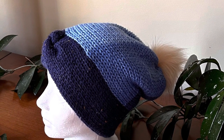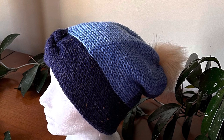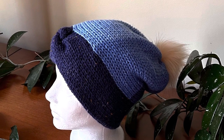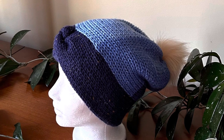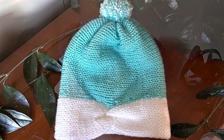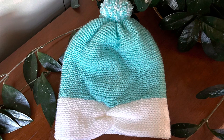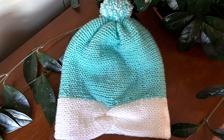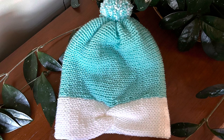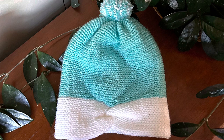There you have it, my friends! I hope you enjoyed making this twisted knot headband beanie. I would love to see the different color combinations you've used, so please head over to my Facebook group Koala Knits and Knacks and post your makes. Don't forget to hit that like button — thanks again, and have a fabulous day!